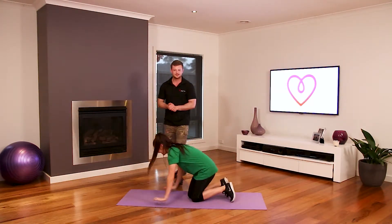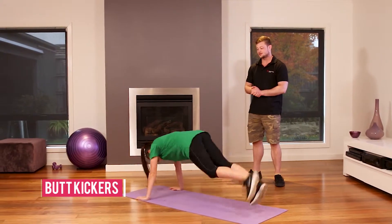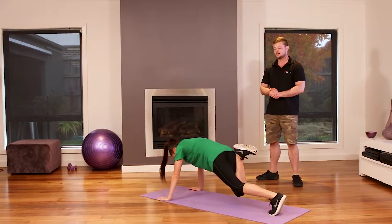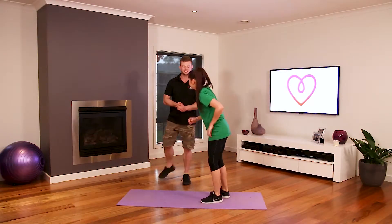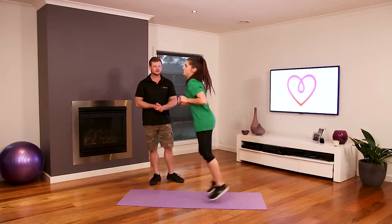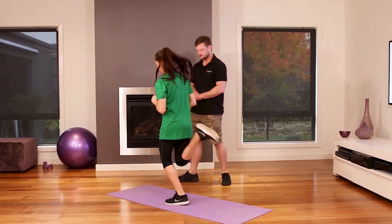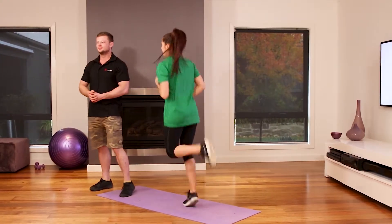The butt kickers. You can do a butt kicker in a plank position like that, or you can even stand up and do it. The other variation is standing up, where it's just running on the spot like that. In the army we used to call it boots to glutes.